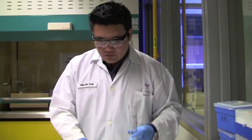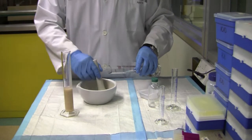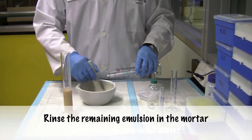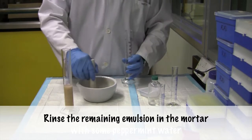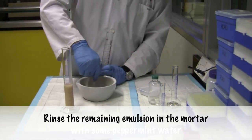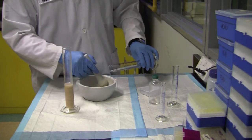Then what you need to do now is to slowly rinse out whatever is left inside the mortar, just using a little bit of the aqueous phase here, just bit by bit. Make sure that everything is rinsed out.